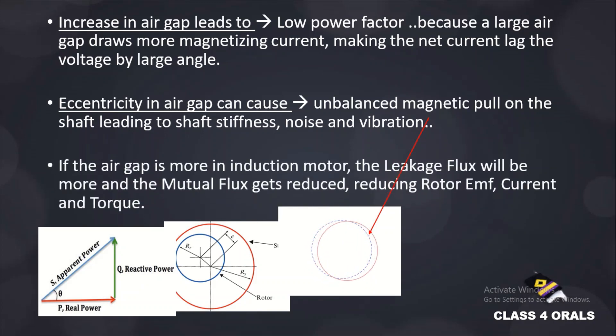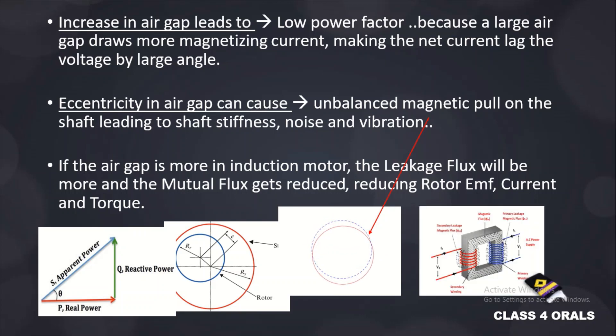Lastly, if the air gap is more, the leakage flux will be more and hence the mutual flux will be reduced, reducing the rotating MMF and thereby reducing the current and the torque. Hope this video is very much clear regarding the air gap of the alternator.